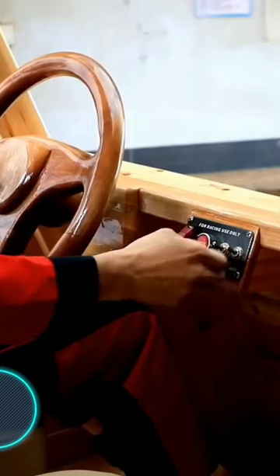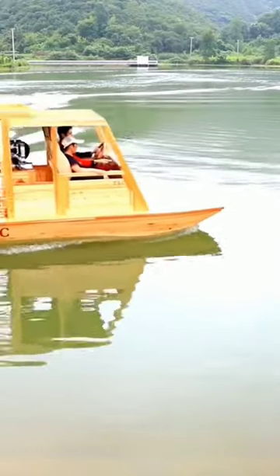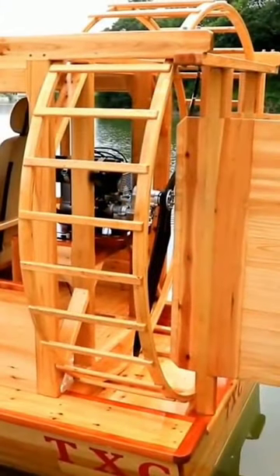Amphibious Airboat. Making vehicles with your own hands is a much more complex and time-consuming process. However, the talented person we're showing you right now proves that nothing is impossible. Meet Tang Xiaochuan from China. He spent 60,000 yuan to create his masterpiece, which is about $9,000.